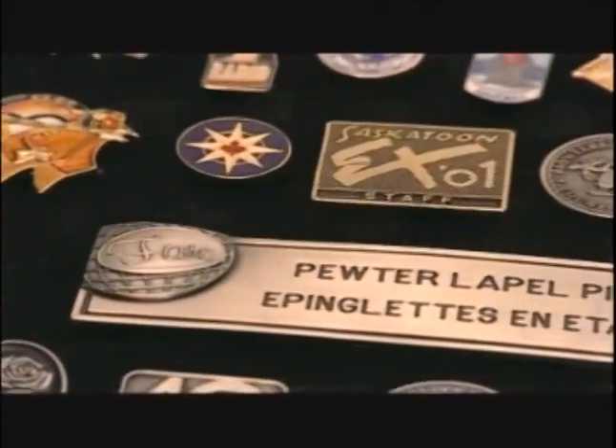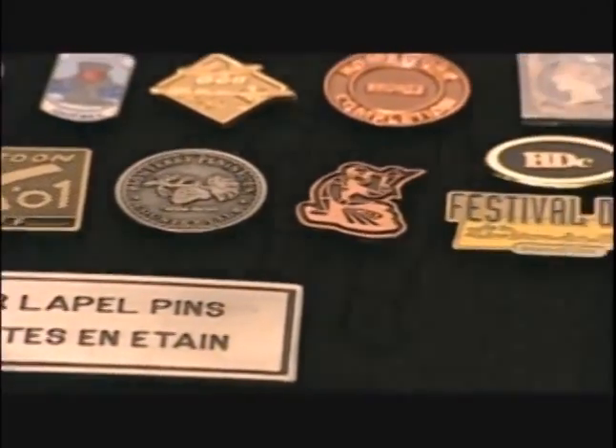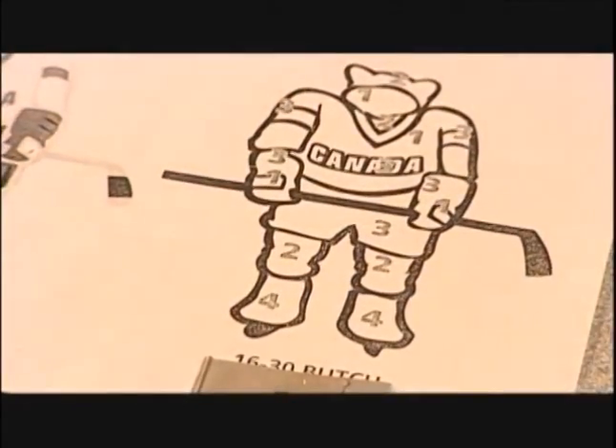They may be tiny, but they're out there in huge numbers. This one company turns out about five million lapel pins a year.